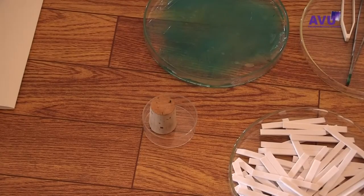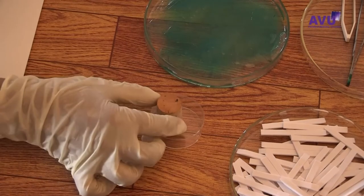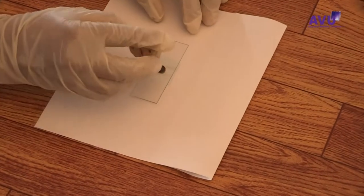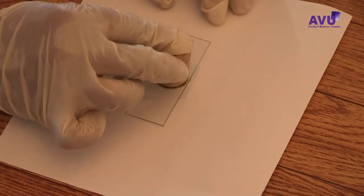Using the flat surface of a cork stopper, gently press on the cellophane strip until the faecal material gets spread evenly between the microscope slide and the cellophane strip.